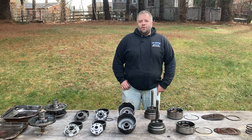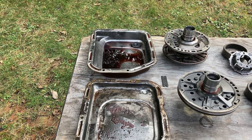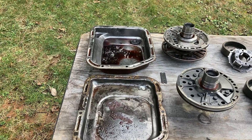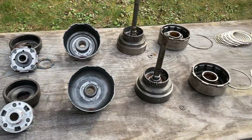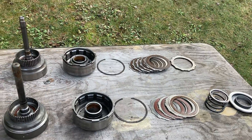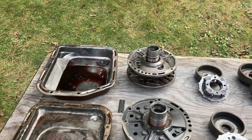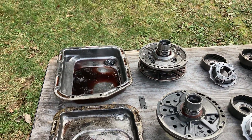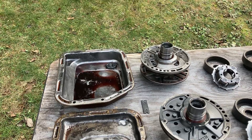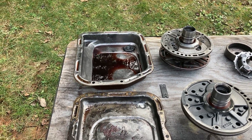I was tearing it down and thought it would be worth another tabletop video. Here's our parts comparison. The front row are all 904 parts, the back row are all A500 parts. A lot of these parts also came in A999s. It's a 42RE, had some of this stuff too. We'll just hit the high spots here.